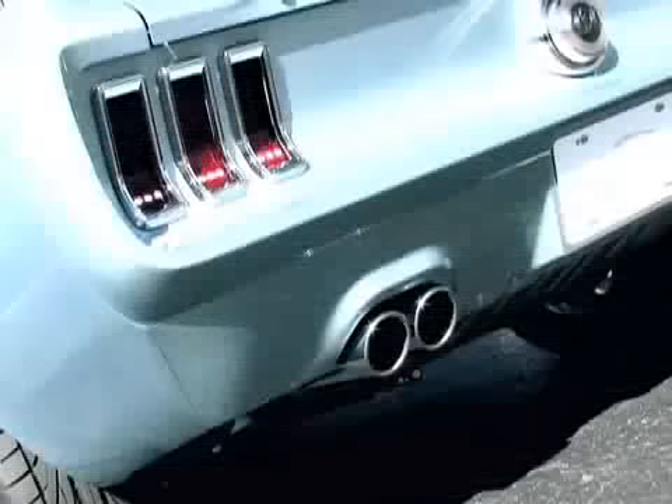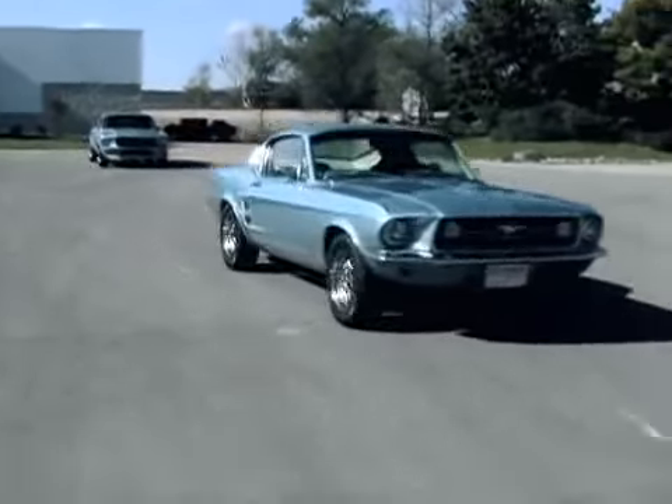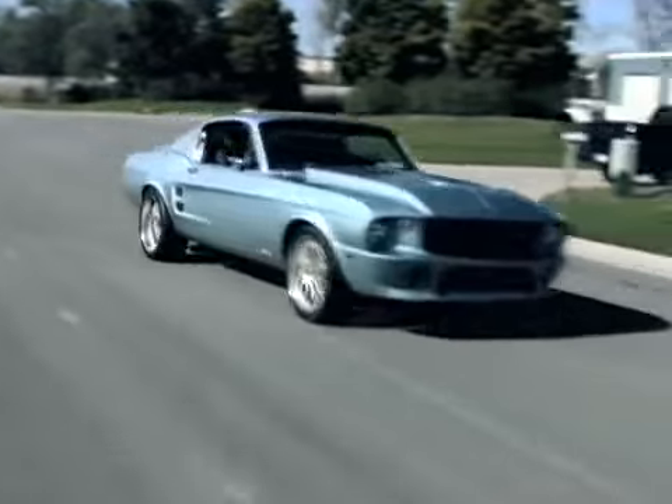Well, that's going to do it for us here on Project Flashback. Thanks for joining us on Power TV as we made our way through this entire eight-week build going down to the wire. Remember, this modified reproduction Mustang is going to be for sale very soon. But before you get to drive it, I get to drive it first. We'll see you next time.